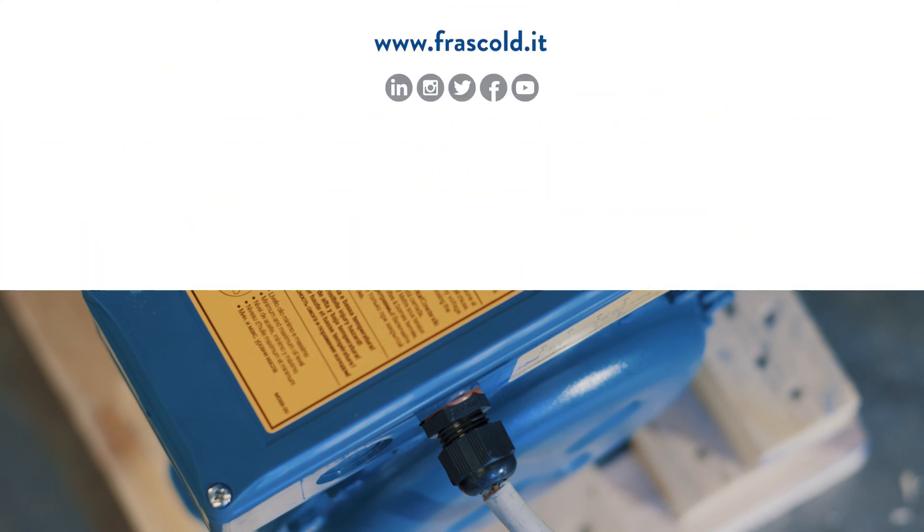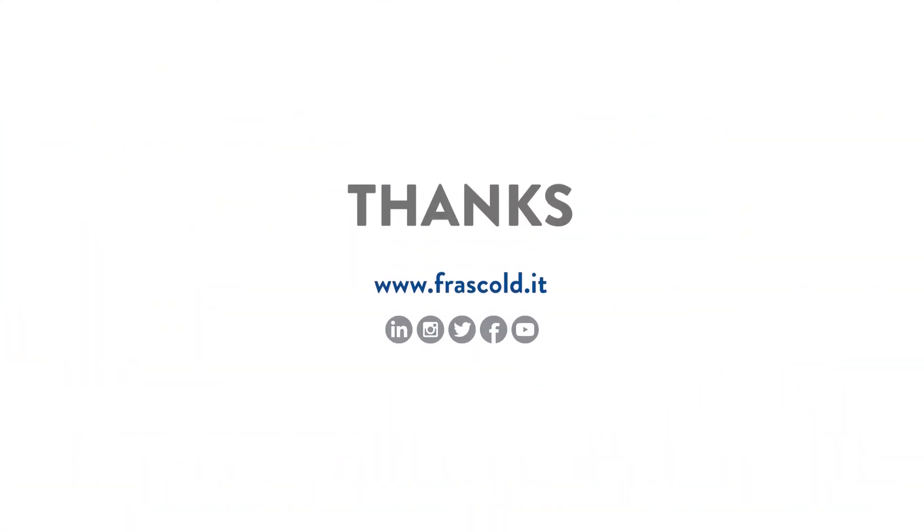If you liked this video, subscribe to the channel and discover all of Frascold's video trainings. Frascold — Blue is better.